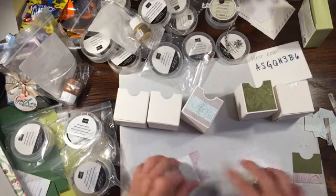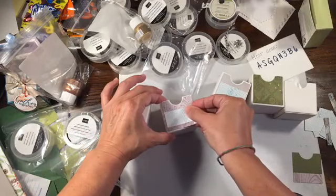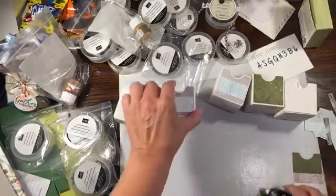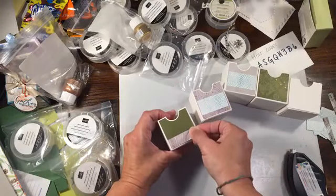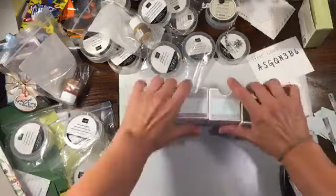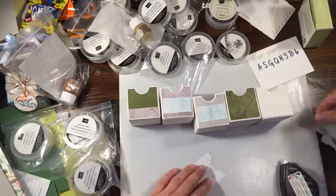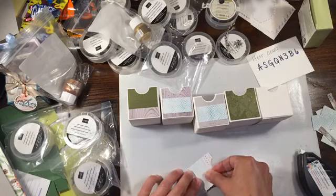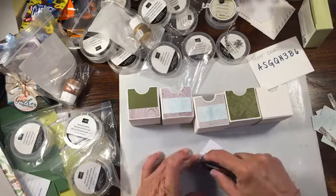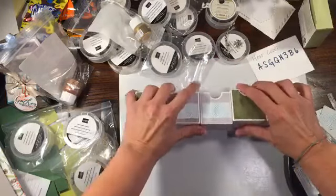I'm also trying to think of an idea for the Rainbow Stampers birthday card. Our theme this year is pirates. The first year I made him an adorable card with the owl punch - his first birthday was pirate themed as well, which is funny. He's more of a grown-up pirate now so I'm finding a good idea. Once I finish this kit I will post a picture of the full finished product on my blog.